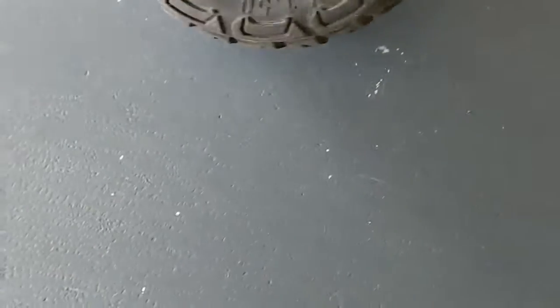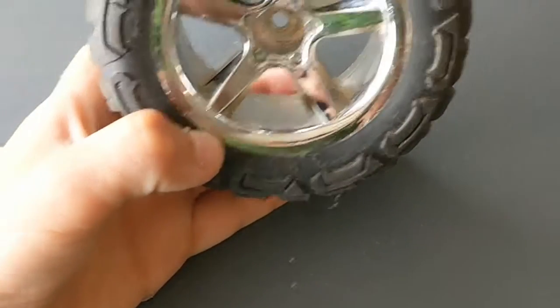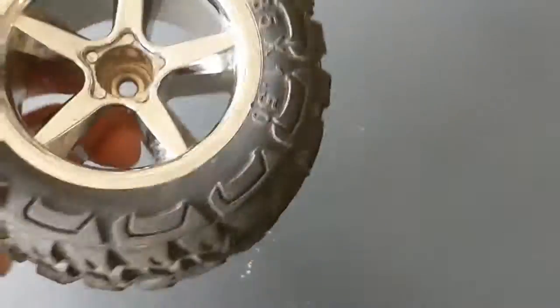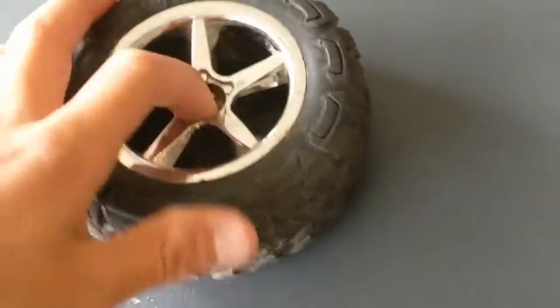Alright guys, so I found this tire at the park. Kind of dirty — just found it there in the grass. It's an RC tire, a 3.85x1.50 tire with chrome rims. Just found it at the park when I was playing. I'm going to cut this thing open in a second.